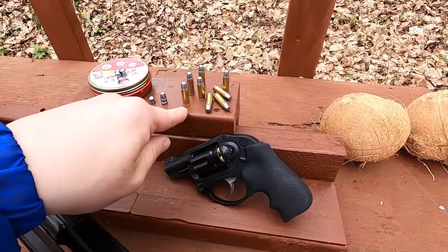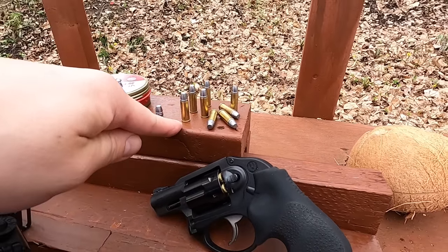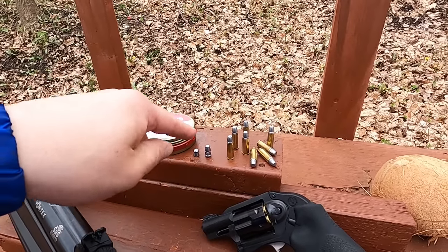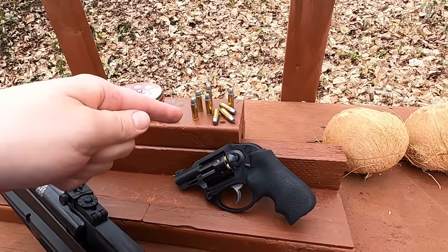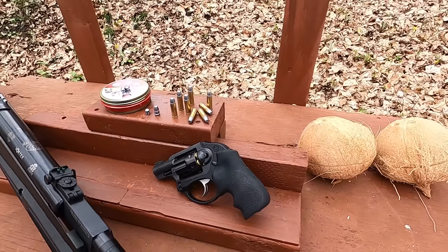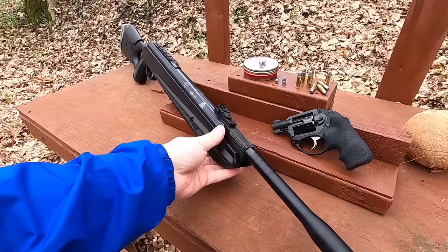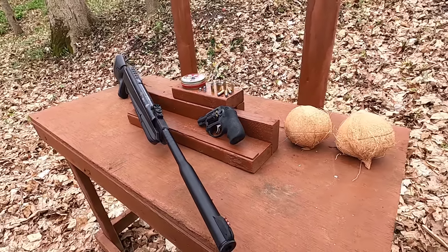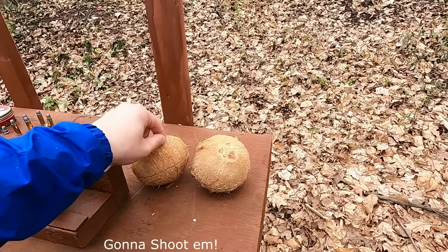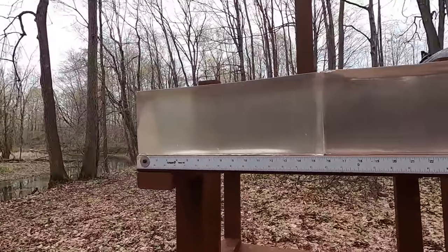I'm comparing it to 32 Smith & Wesson Long - legitimate handgun cartridges loaded at the starting charge for handloading data. We're talking 30-caliber pellets weighing 48.6 grains versus 95-grain semi-wad cutters. The 32 S&W Long is also notable as the cartridge used in the 1974 movie Death Wish - Paul Kersey had a Colt Police Positive with a 4-inch barrel. We'll run the full gamut of tests through chronograph and ballistics gel.